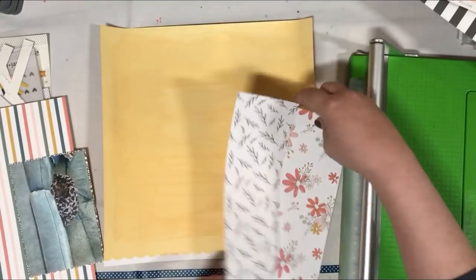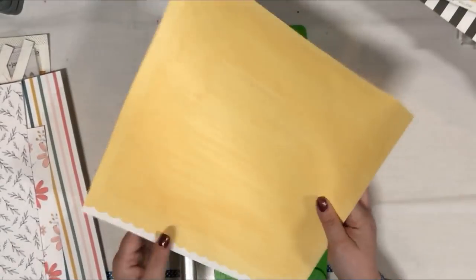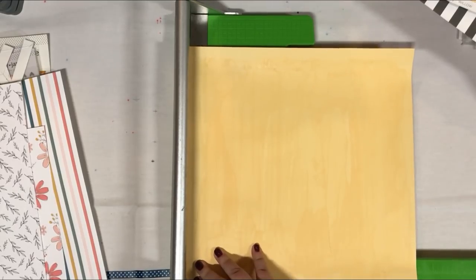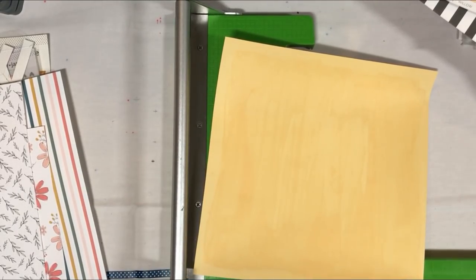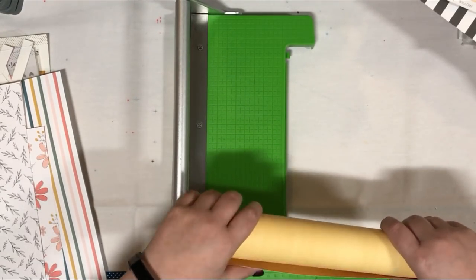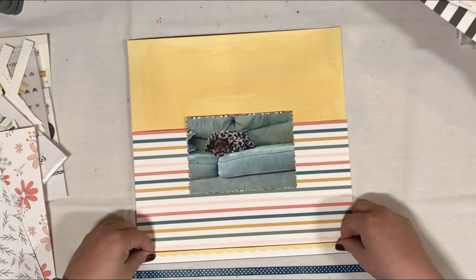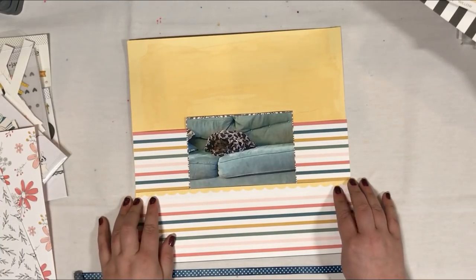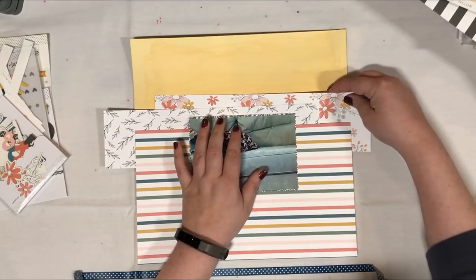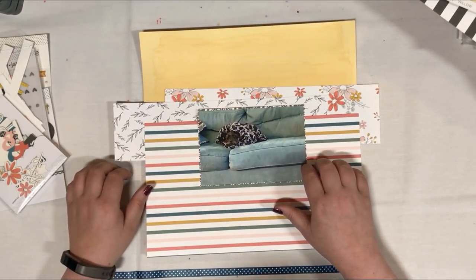This cardstock is also from Felicity Jane — it's not quite cardstock, more the weight of patterned paper but in a single color, this yellow. I had gessoed this for a previous layout I had planned and then realized it wasn't going to work out. So I had this gessoed piece of paper and thought I'm not going to put the gesso to waste — I would do some mixed media on it. I'm building the lower two-thirds of the layout so I know where I can keep my mixed media and not have it be hidden by my paper.